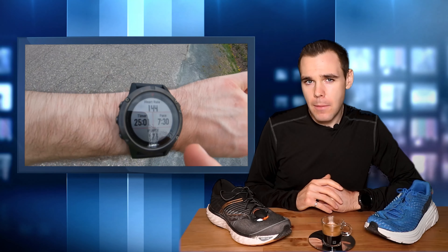I might do a time trial on my birthday, which is June 17th. And I also have a very special thing coming in the mail on Monday - let's just say it's pretty bright and it's a pair of carbon plated racing shoes. Leave your guesses in the comment section down below. I'm pretty fired up for that.